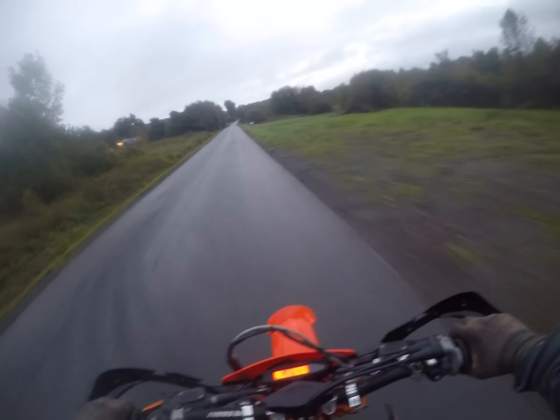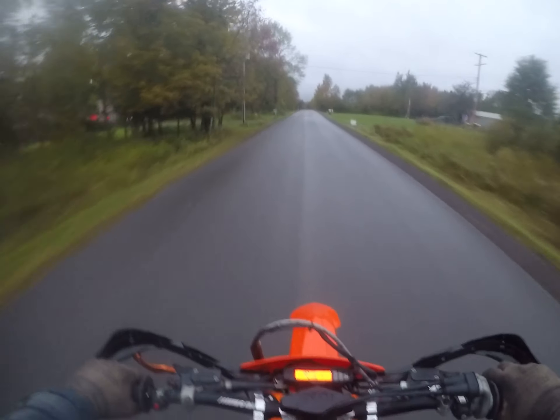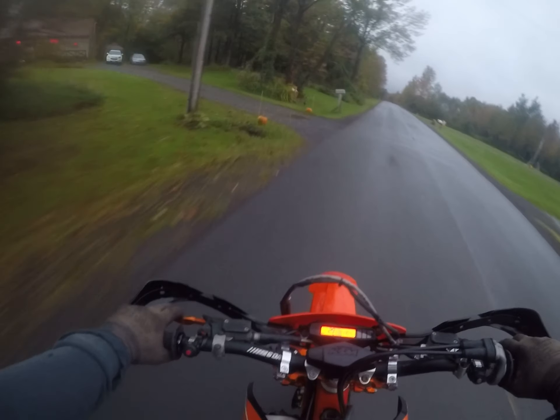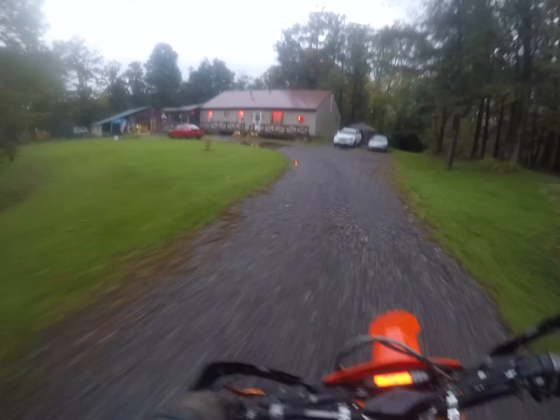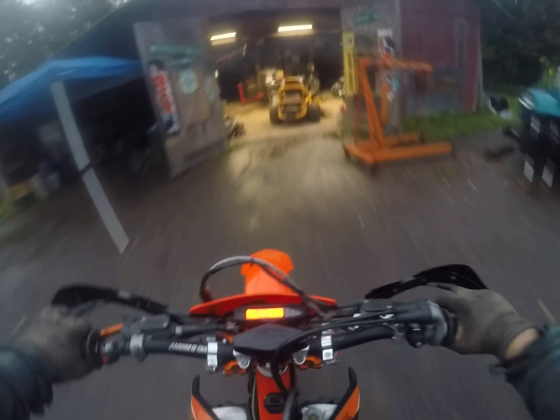Oh yeah, she's got a lot more pickup. Oh baby. I like it. Alrighty, that's all I needed — there's a little rip — way better.